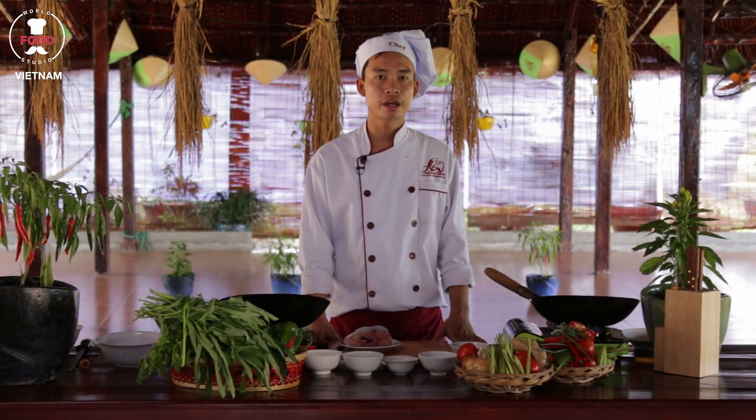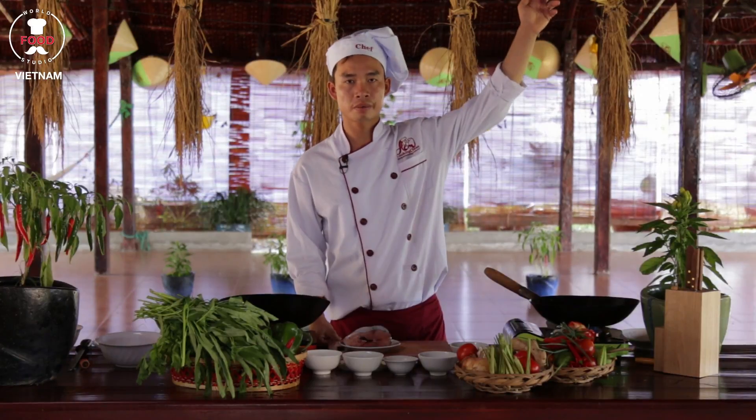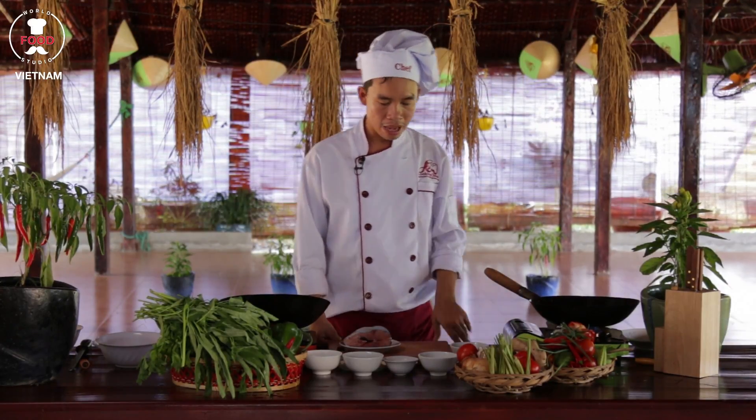I would like to introduce for you a very nice dish called crispy fish with salt and pepper sauce. How to make the salt pepper sauce? Please watch out the video clip on the link. Now, how to prepare that?